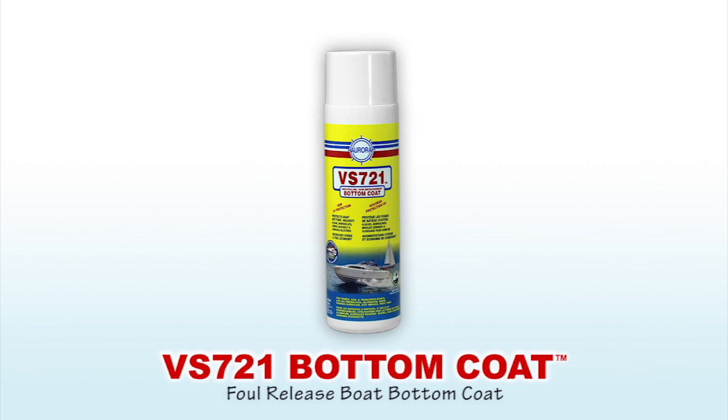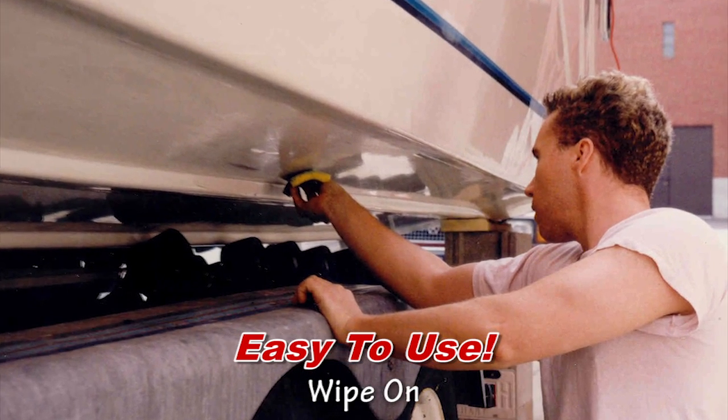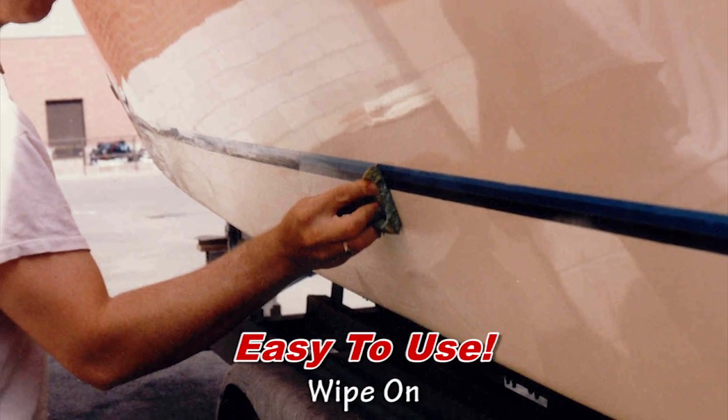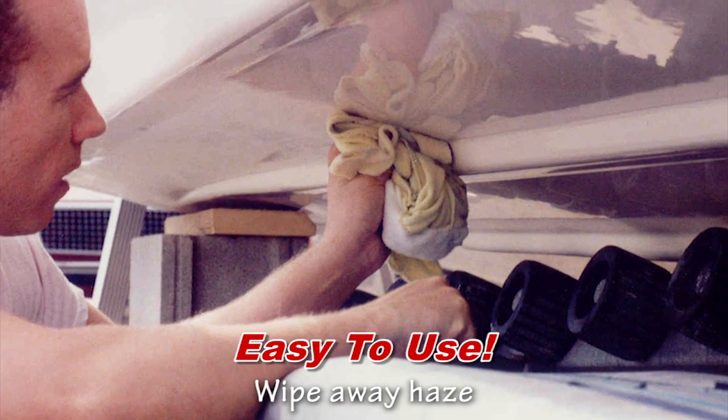Aurora VS721 Bottom Coat is an eco-friendly alternative to toxic bottom paint. It's easy to use — just wipe it on with a sponge and let the haze form. Wipe away the haze to reveal a beautiful protective shine.